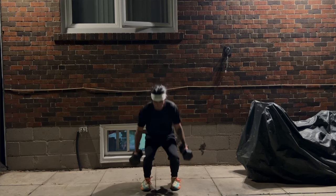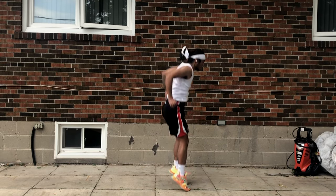Plyometrics is a form of training that focuses on your speed and your power. For jumping higher, it's just as important as strength training. If anything, it might be more important since it follows the principles of training specificity. This basically means you're training in a way that mimics your goals.